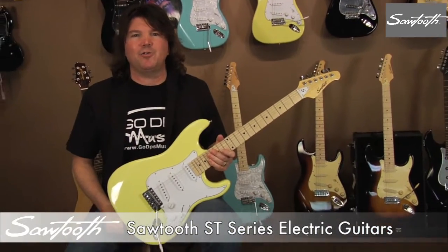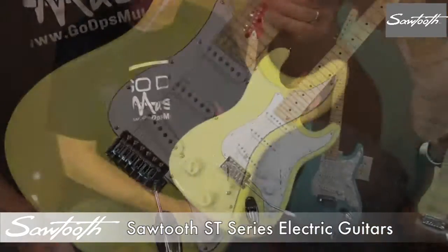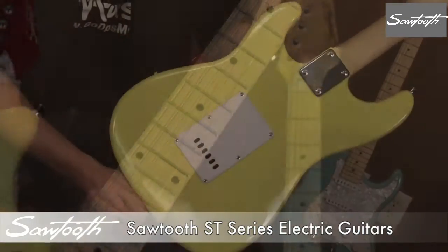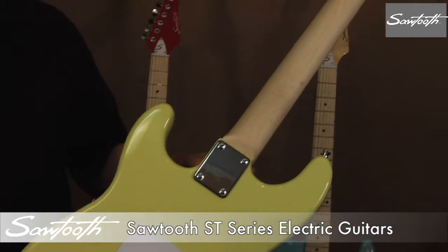Citron Vanilla Cream. It has a Citron Vanilla Cream finish with a white pick guard and maple fingerboard.